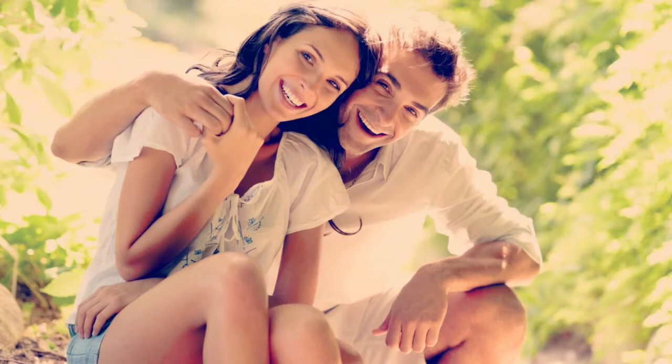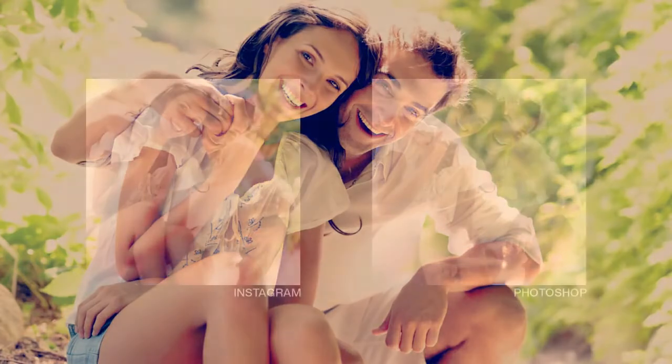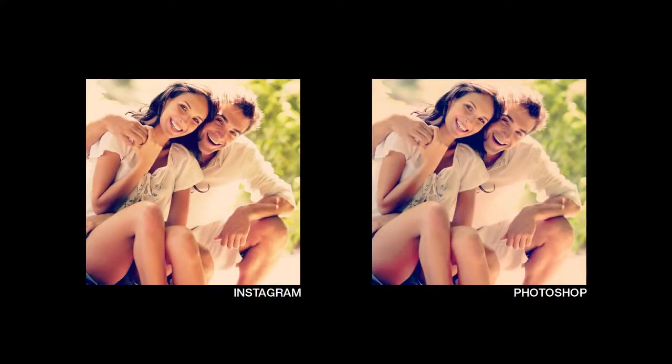Here's the Nashville Photo Effect. It's one of my favorites, and it works well with almost any type of photo. Just for comparison, here's the effect made in Instagram and Photoshop.